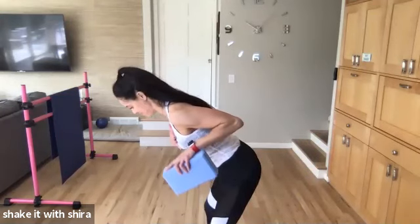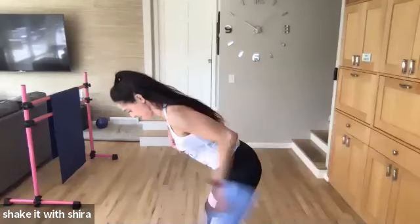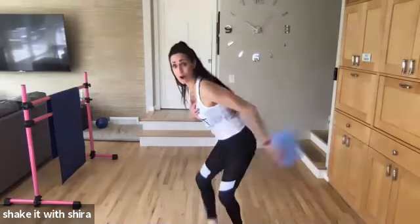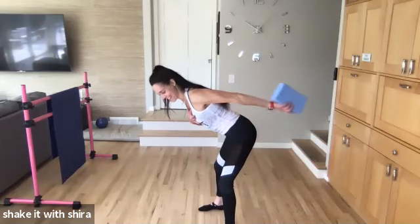Eight. Seven more. Let's go. Up. Go, go, go, go. Four. Three more. Two more. Last one.